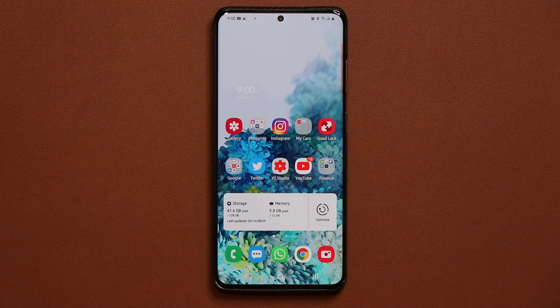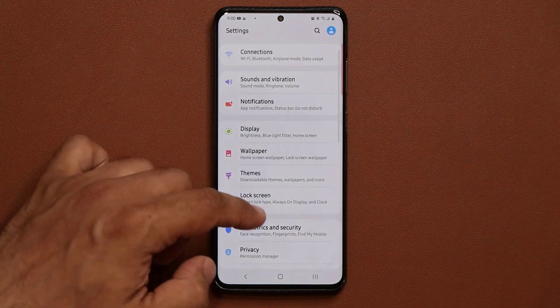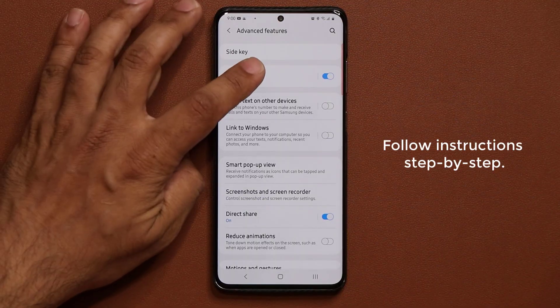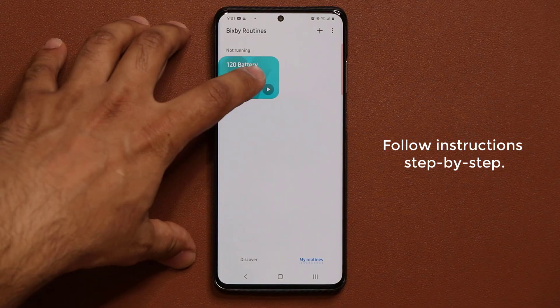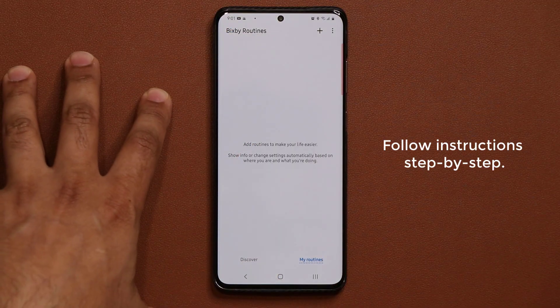So let's see how to get this rolling. The first thing you want to do is go to Settings, then scroll down to Advanced Features, and then go into Bixby Routines. Under Bixby Routines, you have to actually create a specific routine. I'm going to delete this one here because this is the routine you need to create, but I'm going to show you from the very beginning.